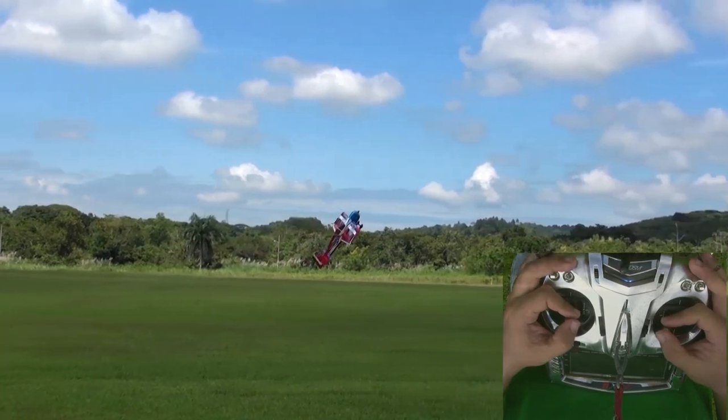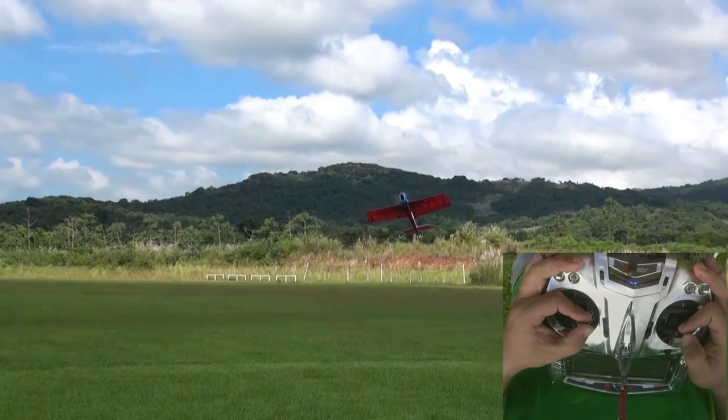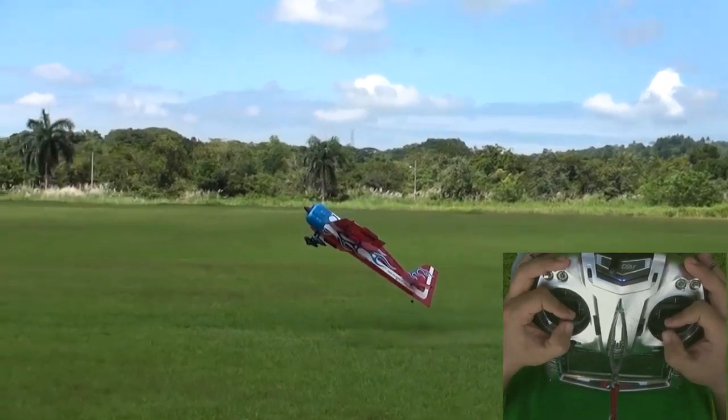Once familiar with the concept of the Harrier, you can later attempt pirouetting circles with the airplane, and eventually execute Harrier spot landings, which are very handy, especially when flying off of small strips.